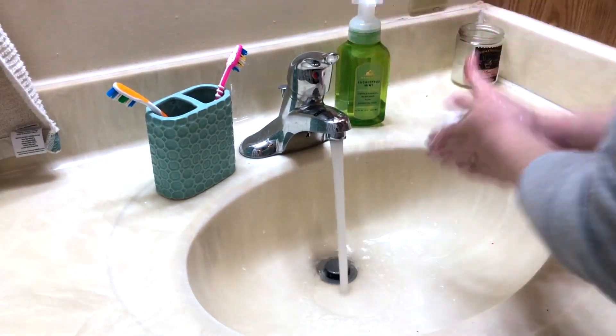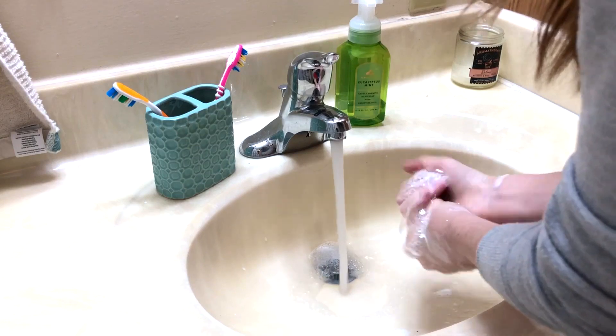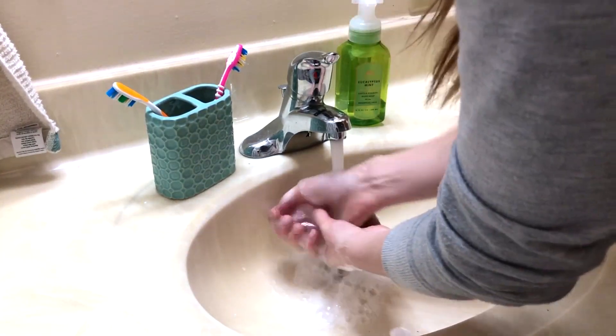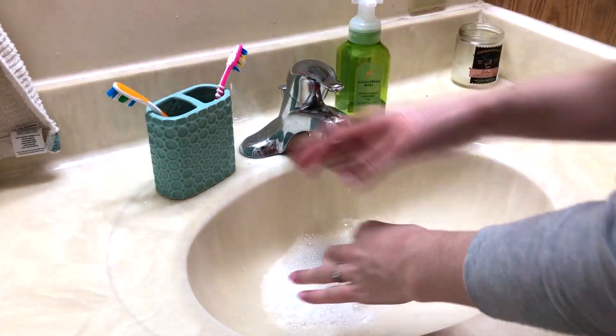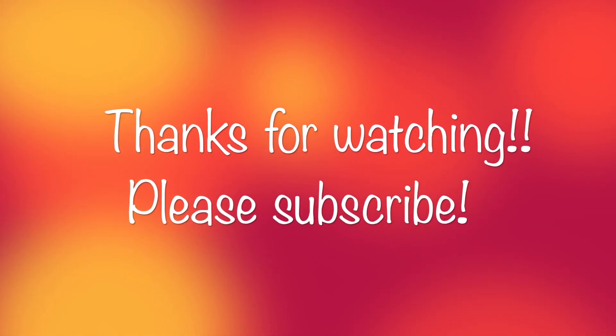Here I am just washing my hands after everything is finished. I hope you guys enjoyed this super short video on how to clean your toilet. If you are new and enjoy cleaning videos, definitely consider subscribing — normally I post speed cleaning motivation, but I thought I'd change it up with this bonus video. Thank you guys so much for watching and have a great weekend!